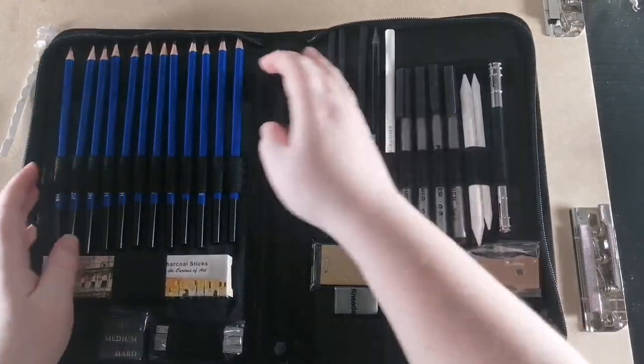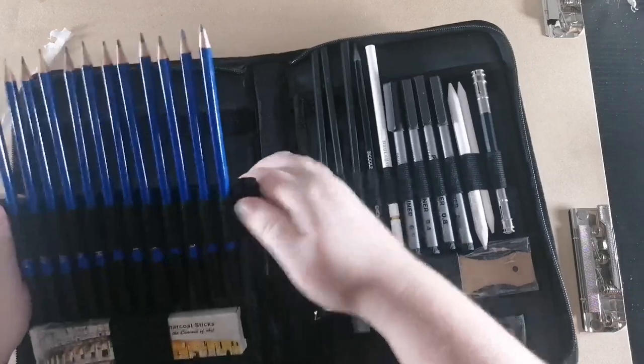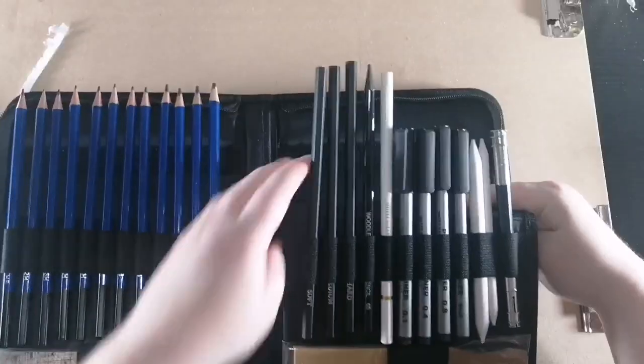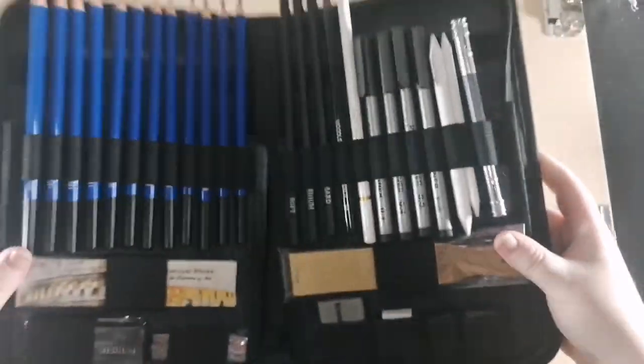Some cool little features that they have. So bend it and put it down — it stands up like this. And you can do the same to the other side and stick it to the bottom velcro, and it stands up on your desk.